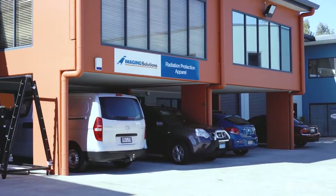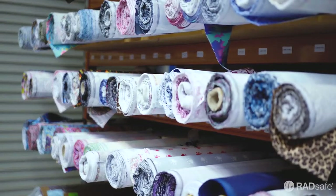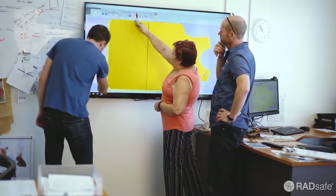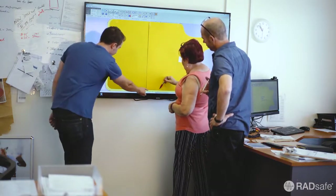Radsafe aprons are designed and manufactured by Imaging Solutions here in Brisbane, Australia. It all starts in our design studio where our tailors and designers are constantly working on designing and improving the ergonomics and features of our garments.